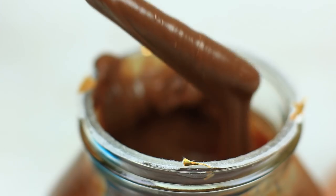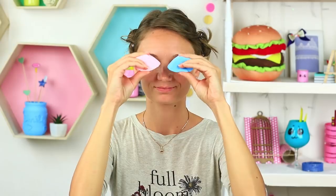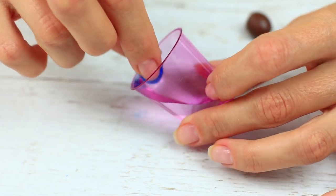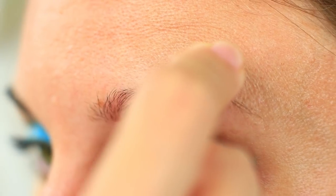Mix yogurt with Nutella. Make sure you're satisfied with the tone of your DIY foundation. Use a sponge to apply it on your face. Take a blue and brown M&M. Dip the blue candy into water and apply the color to your lids. Emphasize your brows with the brown candy.